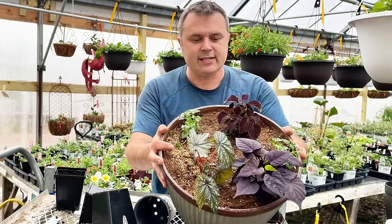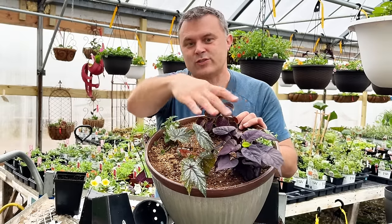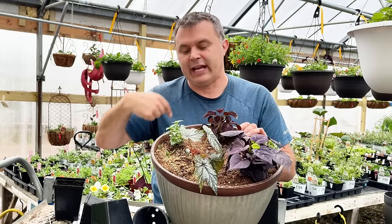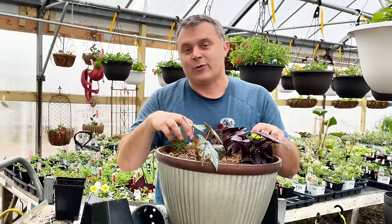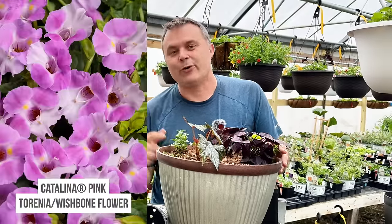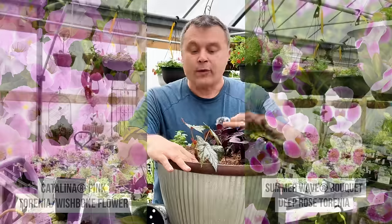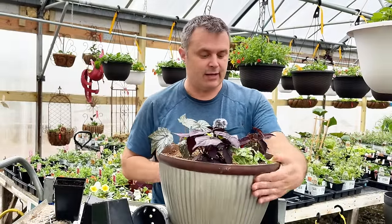So this one's all set — we've got the coleus here, the two Torenias, and the sweet potato vine. The sweet potato vine has a tendency to just work its way around and go over the edge. If you train it a little, you could have it coming out on any side. The flowers on the Torenia are relatively small, but the one I chose has a little more contrast — a bit of white and that pretty pink raspberry color, which I think is going to look quite nice. Otherwise, you're relying on beautiful foliage for this container.